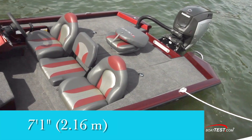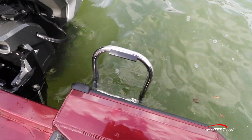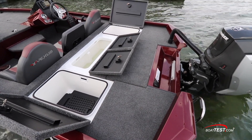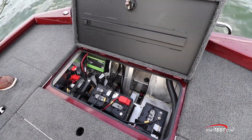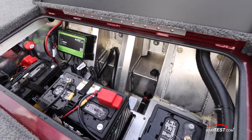The aft fishing area measures 7 feet 1 inch wide and 3 feet 10 inches fore and aft. The port side of the transom has a fold-down re-boarding ladder. Across the front of the aft deck are twin lockers on each side of the centrally positioned livewell, which has dividers and is aerated. The large hatch in the center of the aft deck opens to provide access to the batteries, charging system, and bilge and livewell pumps.